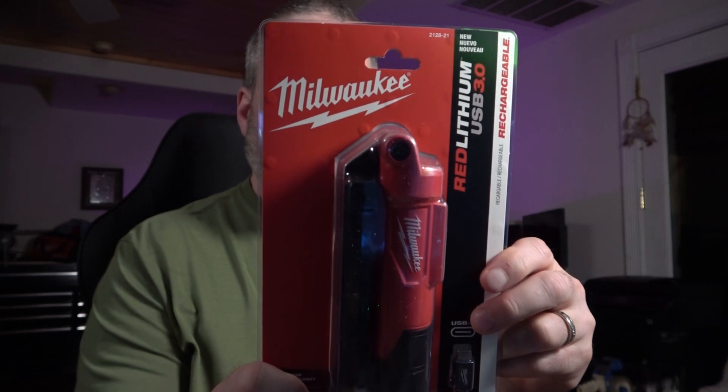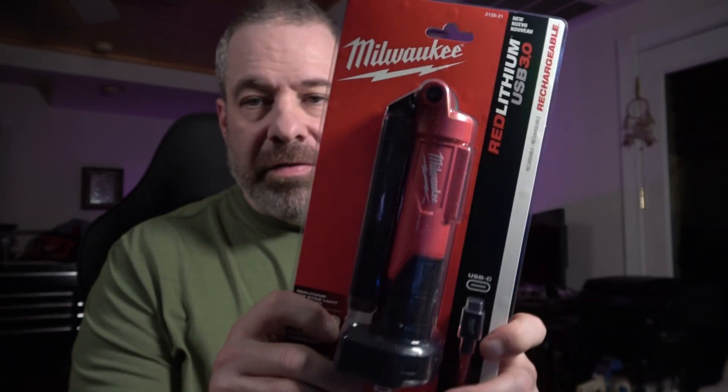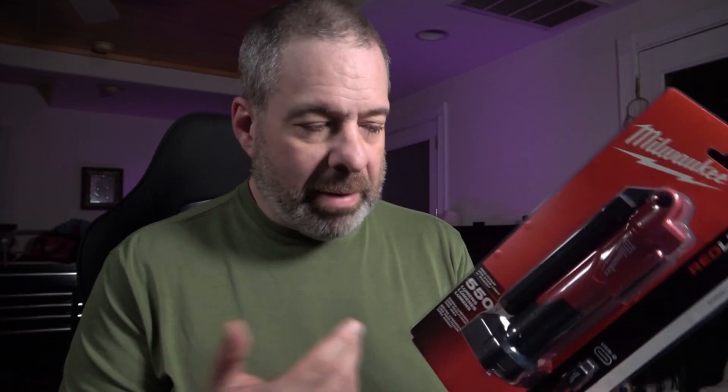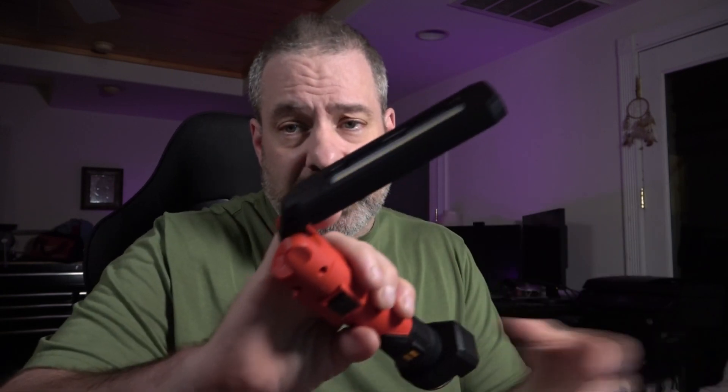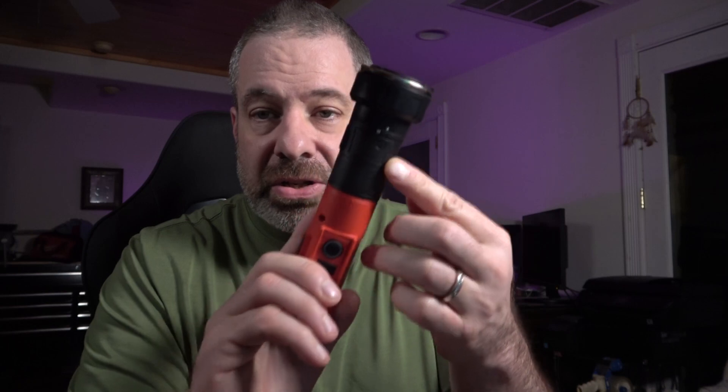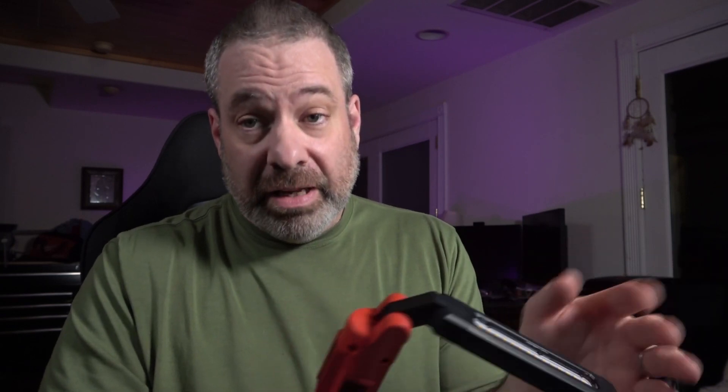The next thing we have is a brand new product from Milwaukee — a work light that runs off their 4-volt red lithium battery. It's not the M12 or M18; they've used the same battery in their headlamps and some other lighting products. It's a perfectly reliable battery. They put a two-year warranty on the battery and this light has a lifetime warranty on it. It's got a ruggedized body with a nice dense plastic and rubberized accent pieces for grip, and if you drop it, it's actually shockproof.